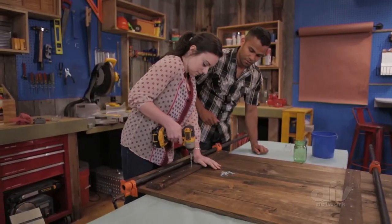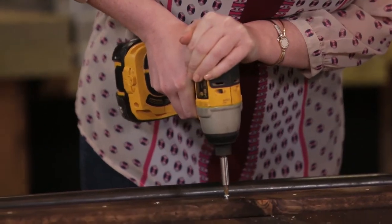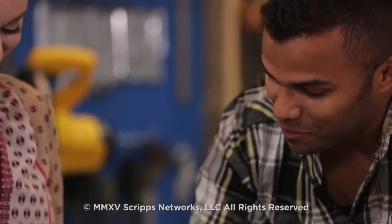Press nice and hard. That's why these are so powerful — that was perfectly sunk.